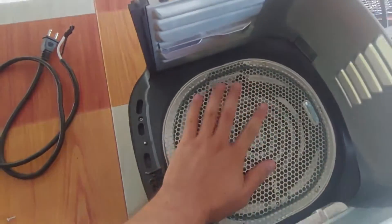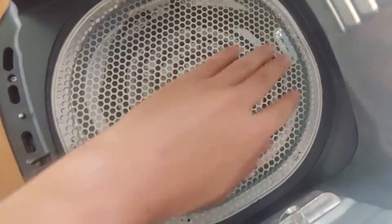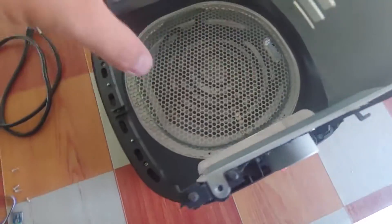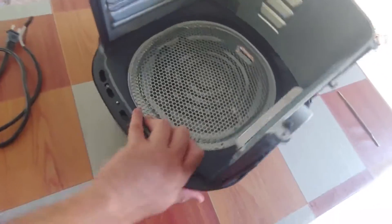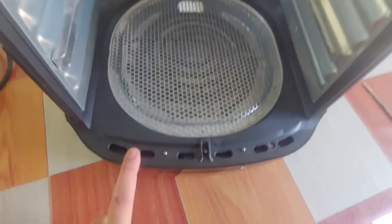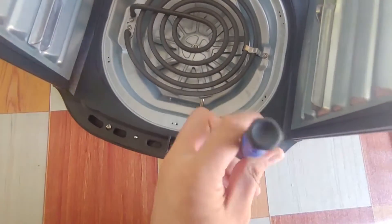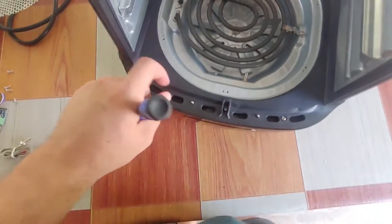Ya aquí tenemos el horno, simplemente con su ventilador y su hornilla. Vamos a tener que retirarla para poder llegar a esa parte. Eso es lo malo de este horno: para poder ver la parte electrónica, hay que desarmarlo prácticamente todo. Ya le quitamos esa rejilla. Ahora vamos a destornillar esta parte para ver si llegamos a los controles.